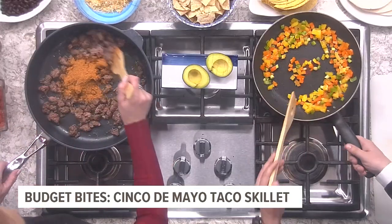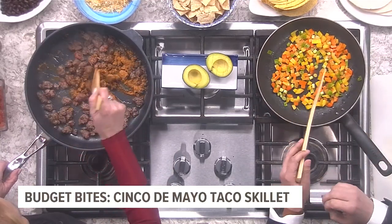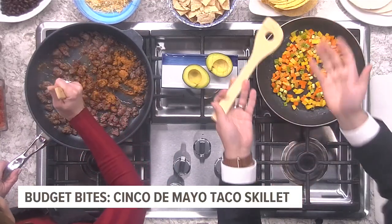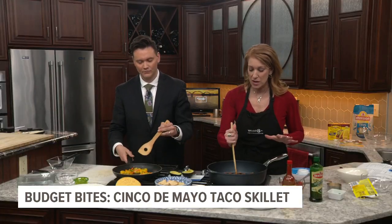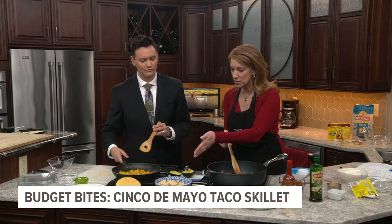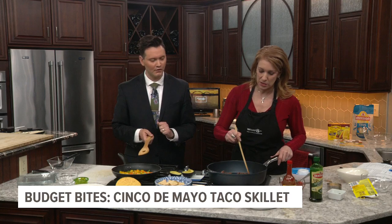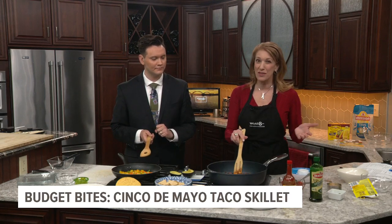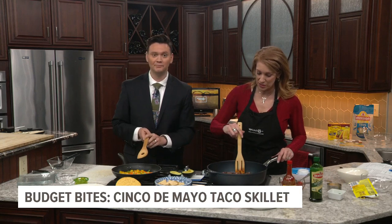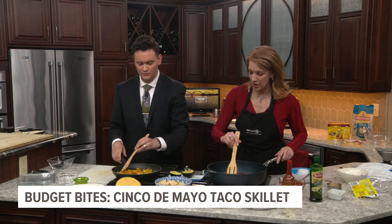Keep it simple. It smells so good in here right now — I wish I could just send the scent through the television for you. I love this recipe because you can make it over tortilla chips, you can do hard shell tacos, you could do flour tortillas, you can put it over rice — we're going to do that when we plate it up — or you can put it over a salad if you want some greens. It's very versatile and I think it would appeal to everyone in your family.